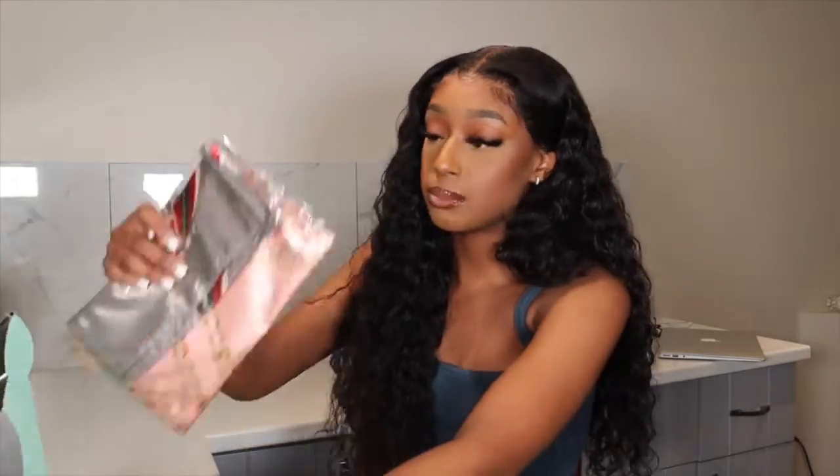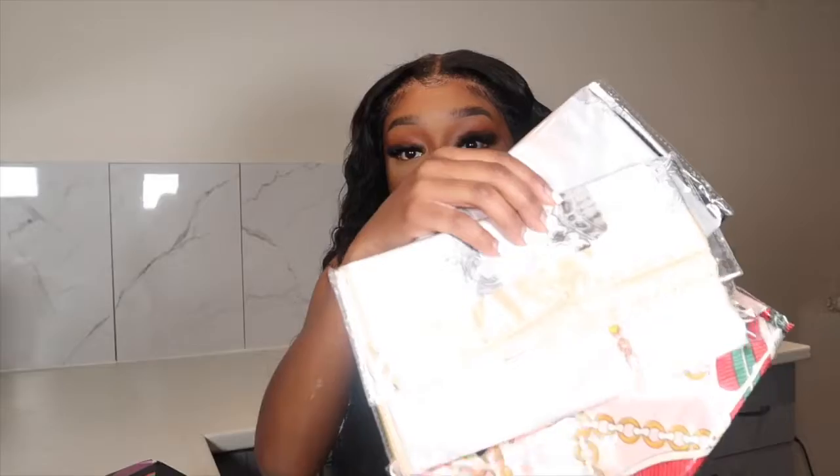Hey guys, welcome to my channel, my name is Fatima and today we're doing a get ready with me video. We're doing makeup and hair, starting with hair first. Asteria sent me this wig — it's their 22 inch water wave, 180% density. Before we get started I'm just going to show you guys quickly what the box looks like. This is how it came in and they sent me some pretty cute printed satin scarves as well.